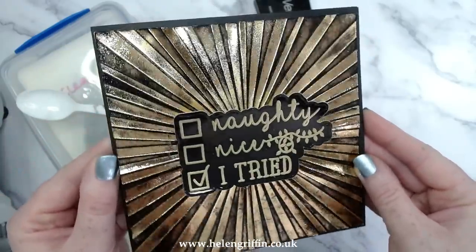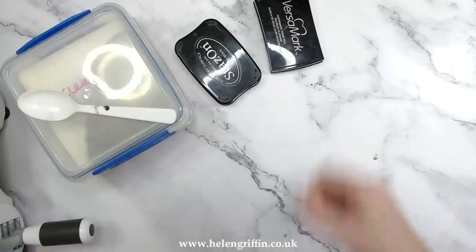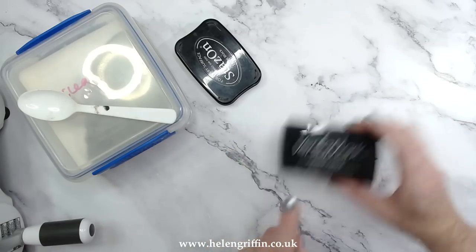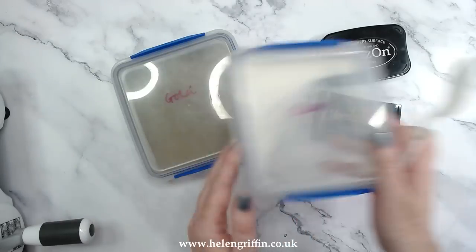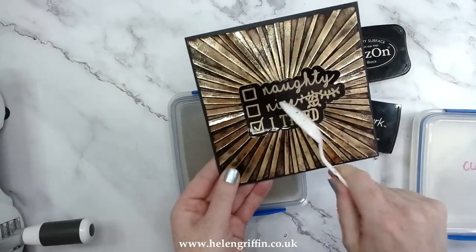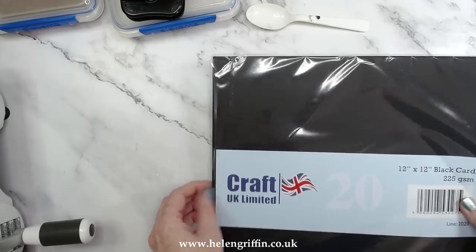You're going to need some very basic heat embossing materials. I have here the Versamark watermark stamp for clear embossing, a black Stays On ink pad, clear embossing powder, and gold embossing powder — because that is what I'm going to use for the sentiment today.